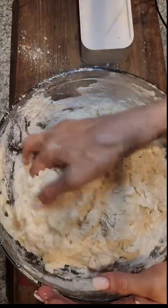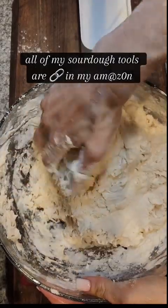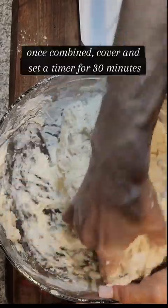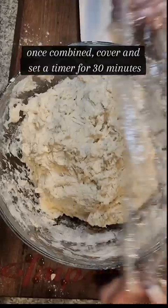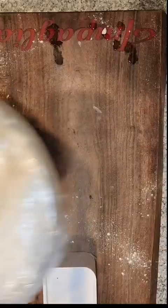I have all of my favorite sourdough tools in my Amazon storefront under a folder called sourdough tools. If you wet your hands before mixing your dough it will help to prevent the dough from sticking. Once we have a shaggy dough, we're gonna cover and set a timer for 30 minutes.